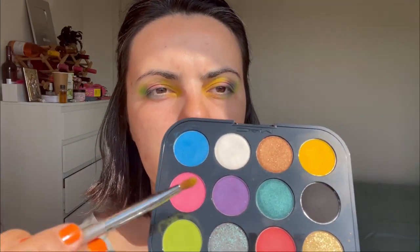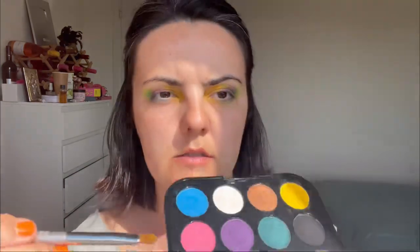With the same brush I used for the yellow, I will be taking this shimmer pink and adding it here. I'm loving the final look — it looks really really nice. Until now I love how this look turned out. It is a colorful look and I have one more shade that I want to use.